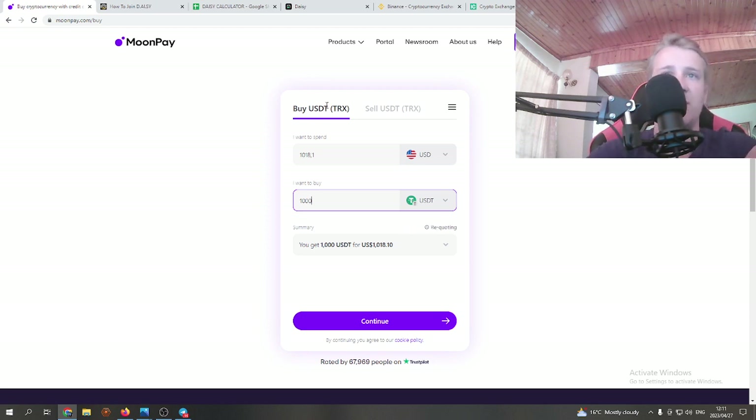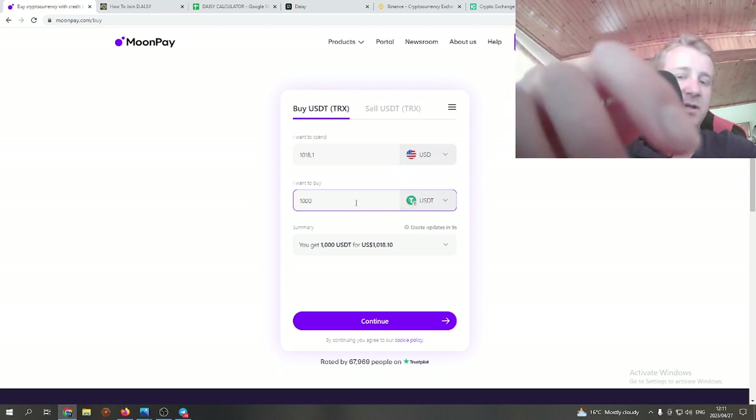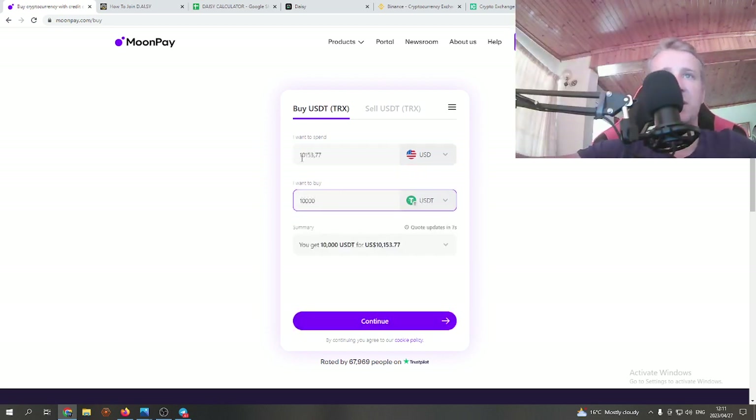If you already have crypto, simply send it to your TronLink wallet via the wallet address from TronLink. To give you an example: if you want to put $1,000 into Daisy, you'd need to send approximately $1,018 and you'll get 1,000 USDT. For $10,000, you'd need to send about $10,153 — so the $153.77 is the fees. You won't really find much lower than that, and it's pretty much hassle-free straight into your TronLink wallet.